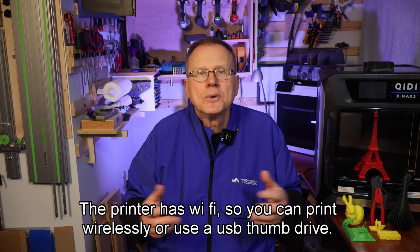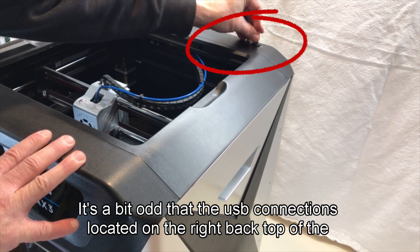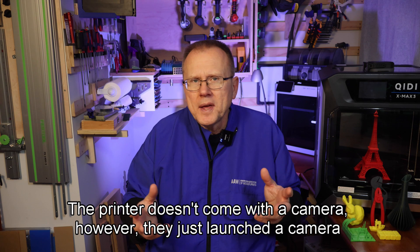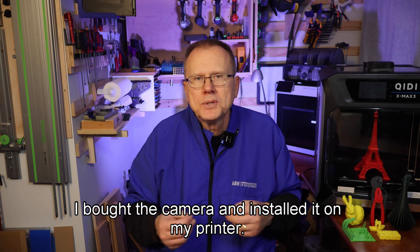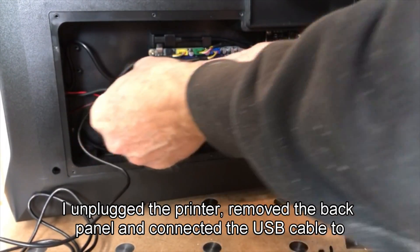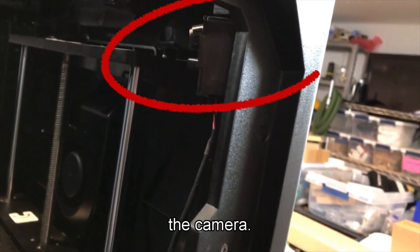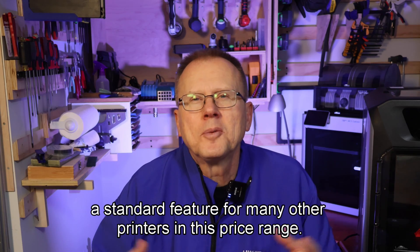The printer has Wi-Fi so you can print wirelessly or use a USB thumb drive. It's a bit odd that the USB connection is located on the right back top of the printer. The printer has two 450-watt power supplies, which are needed for the build plate and the actively heated chamber. The printer doesn't come with a camera; however, they just launched a camera option for $40. I bought the camera and installed it on my printer. Installation was relatively easy — I unplugged the printer, removed the back panel and connected the USB cable to the PCB, ran the USB wiring along the bottom of the printer, and attached the camera to the right front corner. I hope GDTEC includes the camera for future production because this is a standard feature for many other printers in this price range.